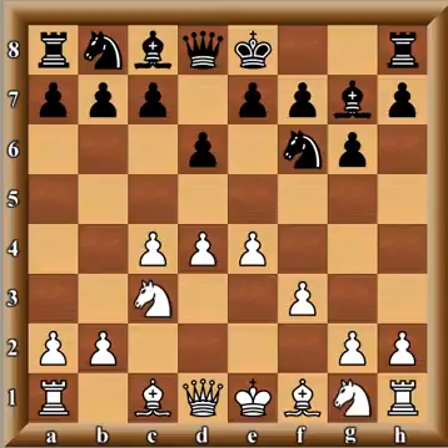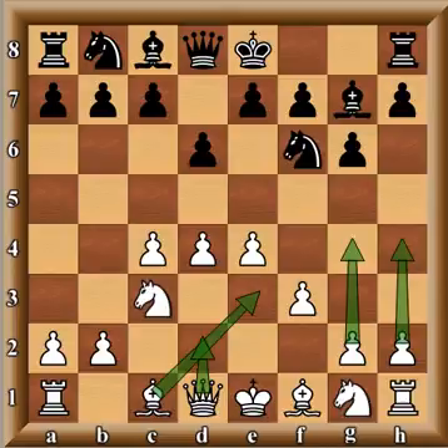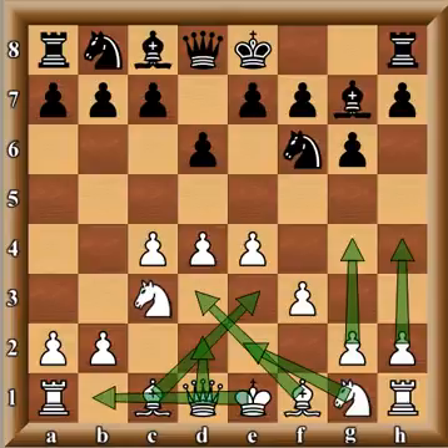I like this variation also because it's very simple. The basic attacking plan involves the bishop going to e3, queen going to d2, pawns going to g4 and h4, the light-square bishop going to d3, the other knight going to e2 — it's like a bundle package. Very simple and straightforward plan, so a lot of beginning players adopt this opening against the King's Indian Defense.